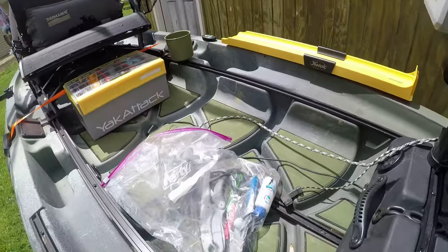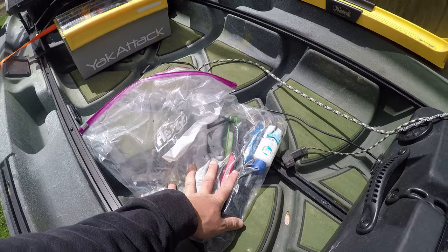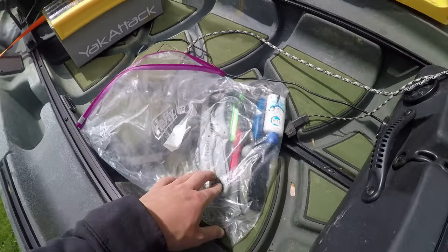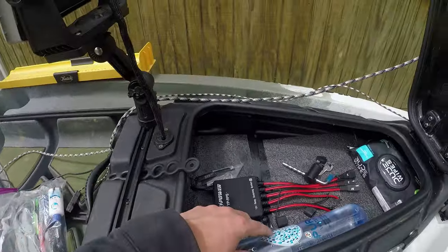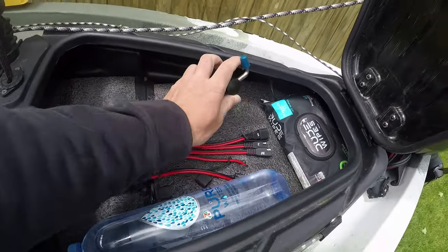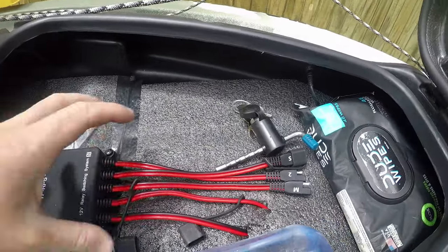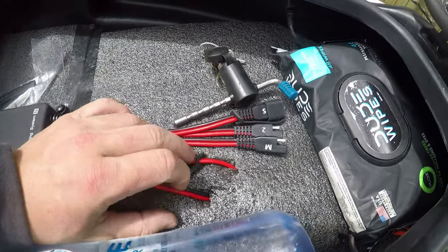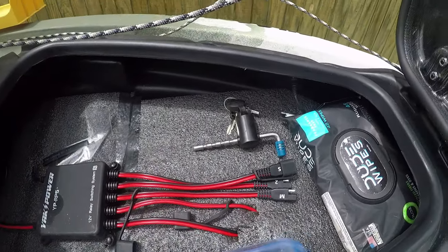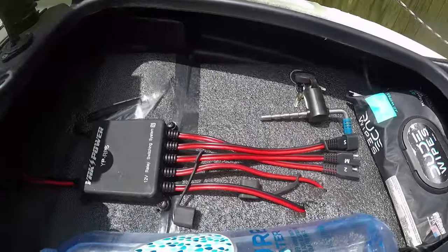Inside the gear pod I have a bag of essentials and emergency repair items: crimping tools, heat shrink, electrical tape, hand sanitizer, pliers, screwdriver, zip ties, fish grips, a bottle of water, dude wipes, and a trailer lock. I also have the YakPower switching system in there — I ran the wires through electrical foam to keep them organized. I have three open ports for future plug-and-play accessories like another fish finder or more LEDs.